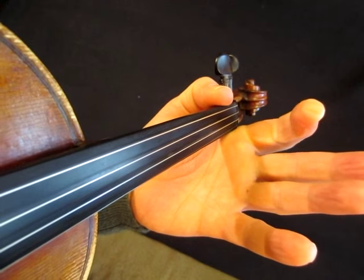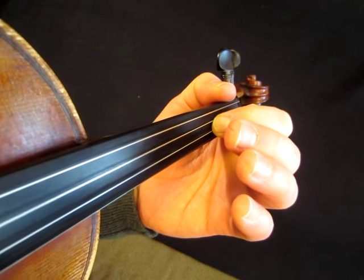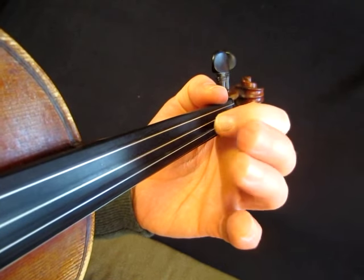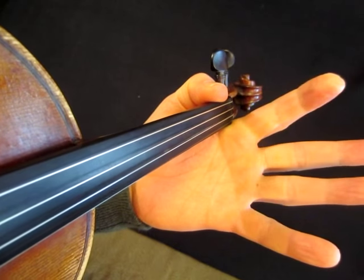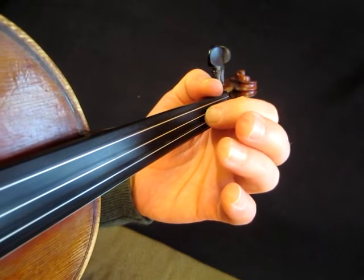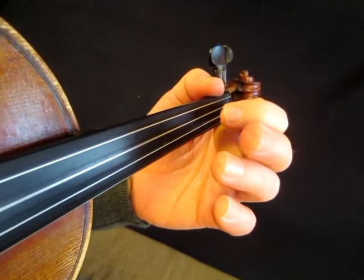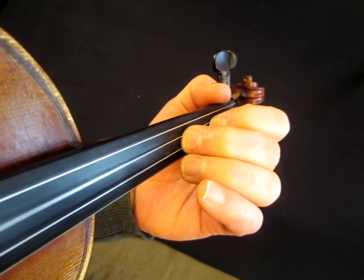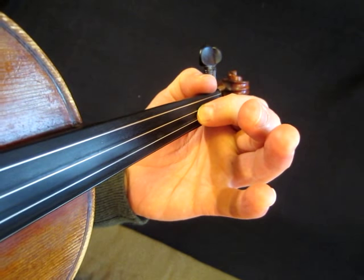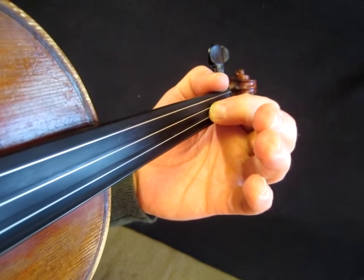The second ornament is very useful — I don't necessarily have a name for this. When I'm going from my first finger into the open string, I will add my second and then do kind of a pull-off. I guess you could call this a pull-off. So putting those two ornaments together adds a flavor that's common in Celtic music.